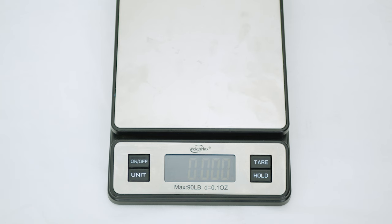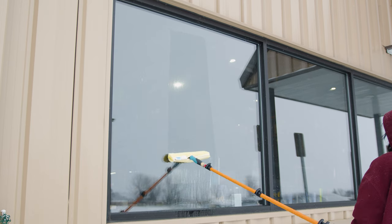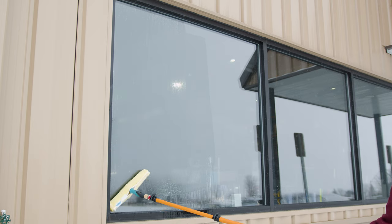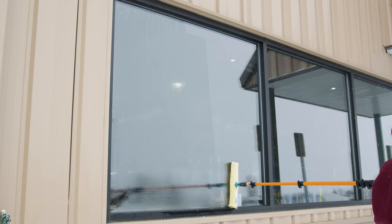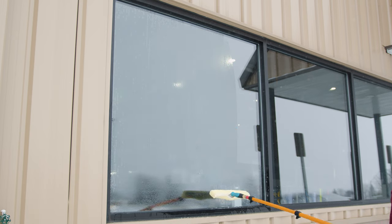At just under two pounds, the Maker Mini is a lightweight champion, ensuring you can clean longer without fatigue. So say goodbye to cumbersome heavy poles. The Maker Mini extension pole is here to revolutionize your window cleaning experience. For more details, visit windowcleaner.com and see how this compact powerhouse can elevate your window cleaning game.